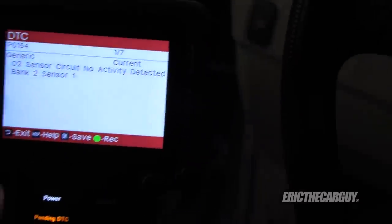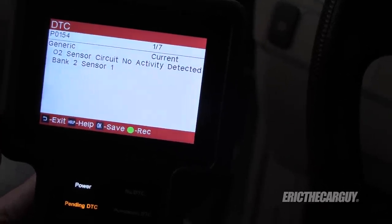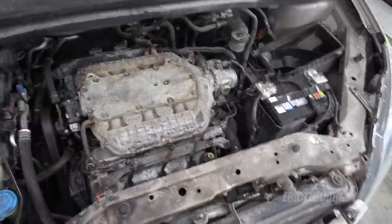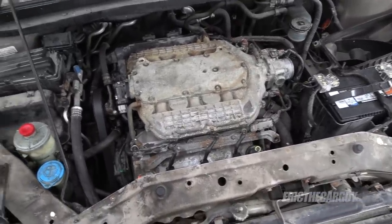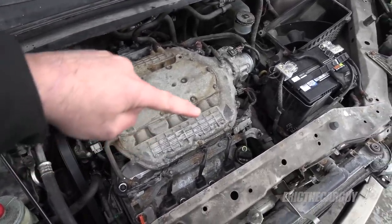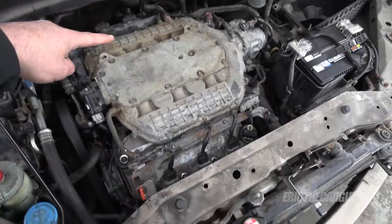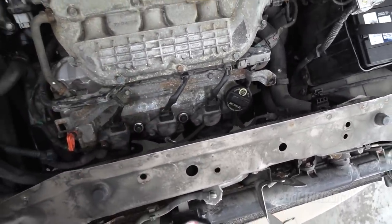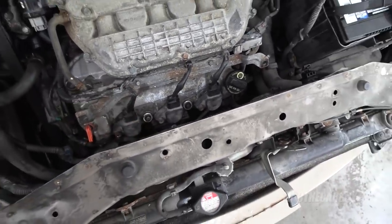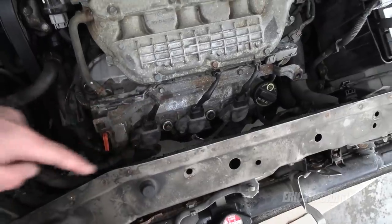This is interesting — same sensor. Bank 2, sensor 1. I'm an idiot — I figured it out. I have the banks wrong. The way the J-series cylinders are numbered: 1, 2, 3 are bank 1 and 4, 5, 6 are bank 2. I replaced that O2 sensor on what I thought was the right bank, but I need to replace this other one. My bad. That's not going to be that difficult — I'll just order that and pull it out. You can see it's right there, easy to get to. Thankfully it's not one of the hard ones to reach.